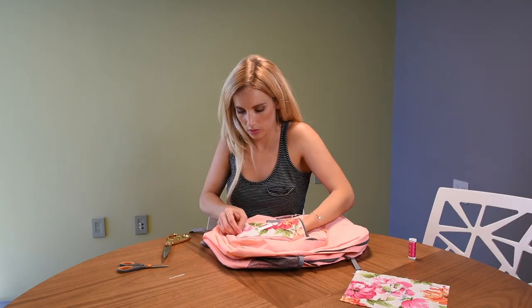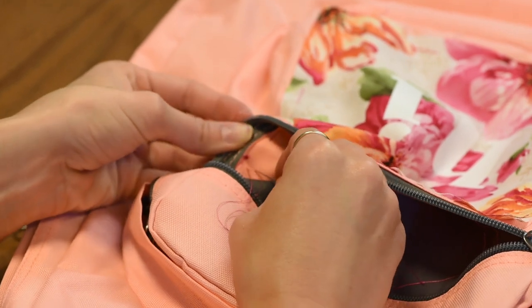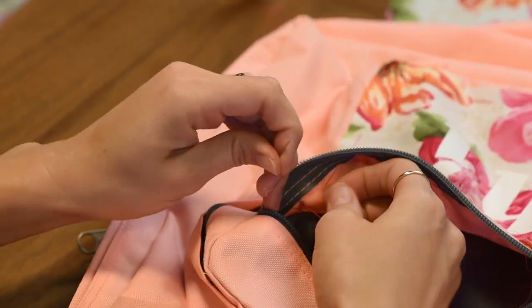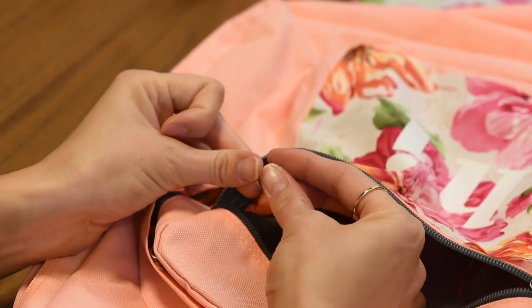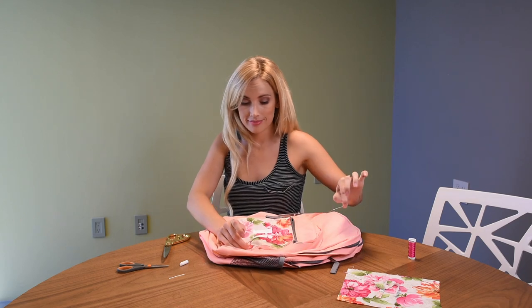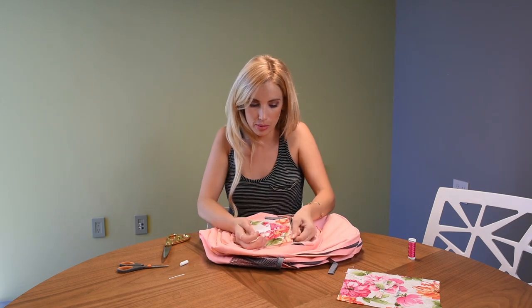Continue stitching until it's time to tie off your thread. Make one final stitch so that you have a loop with your remaining thread, then pull the thread through from the other side a couple of times until it ties off. If your backpack says 'hi,' it shows that you're nice — maybe you'll make a new friend!